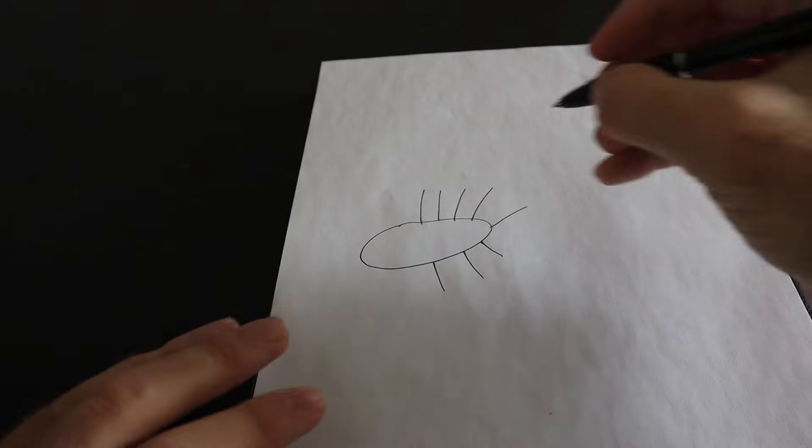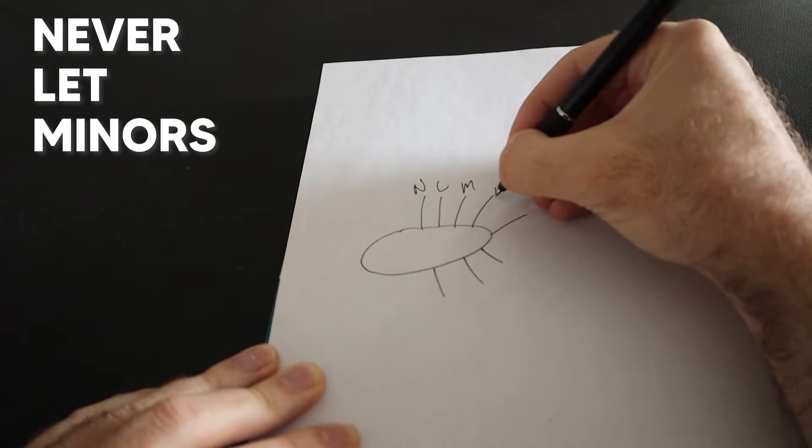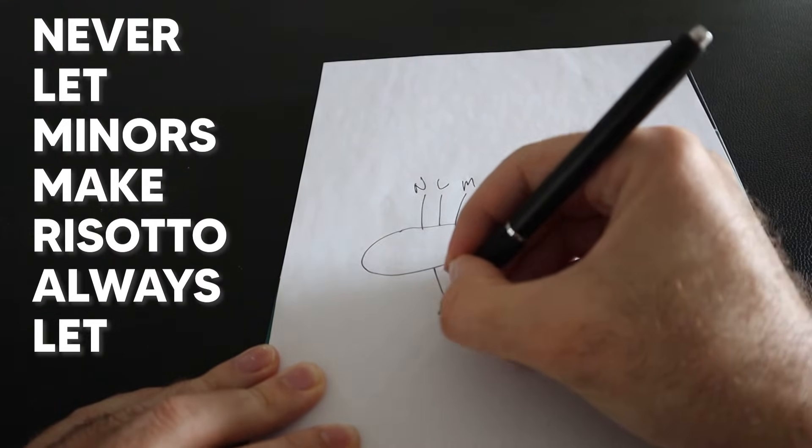Now here's the mnemonic: Never let minors make risotto. Always let mom.